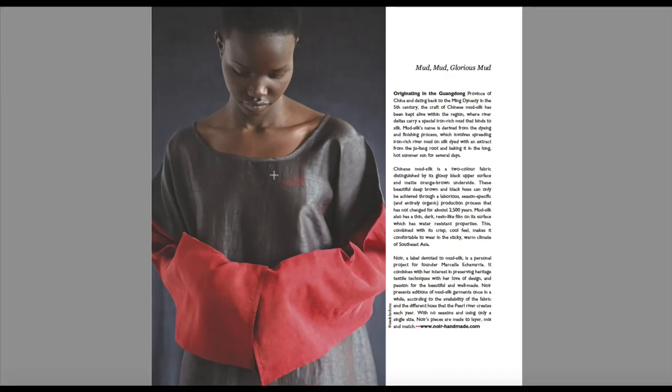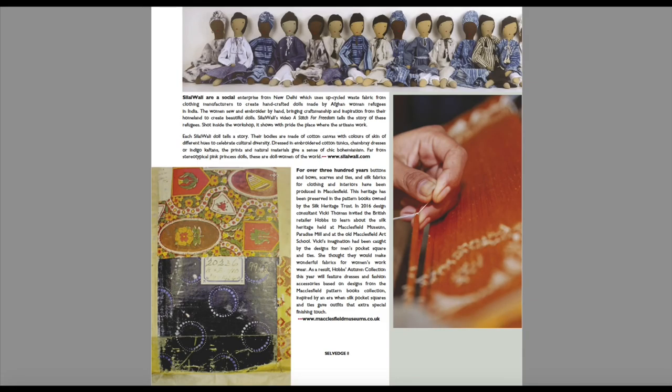This story is about mud silk — a process where iron-rich mud is used as part of the dyeing and finishing process. It basically involves spreading iron-rich river mud on silk dyed with an extract from the Joulang root, and it's baked in the long hot summer sun for several days. And that's just absolutely beautiful — just looking at the texture of that silk is amazing.